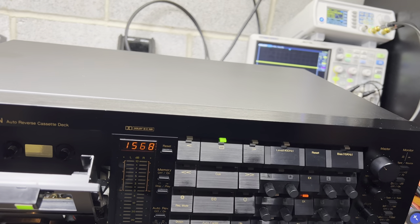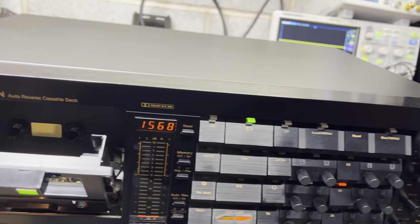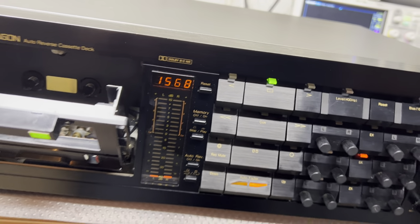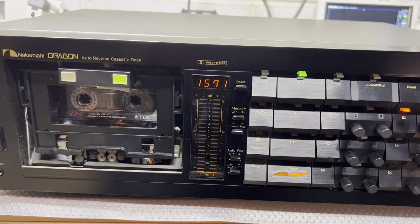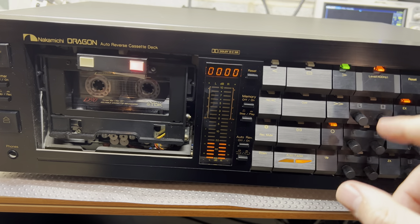So that's how well this deck is. As I told you, low head wear, and as a result we have perfect frequency response. I'm not sure what else I can check now — probably recording. Let me see. Let's start the calibration process.